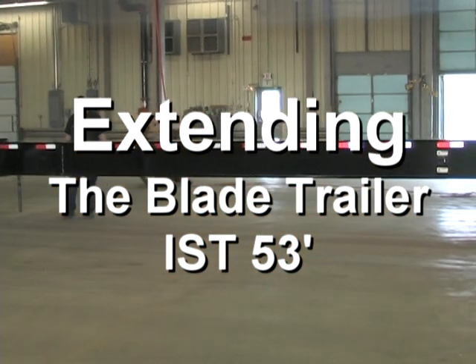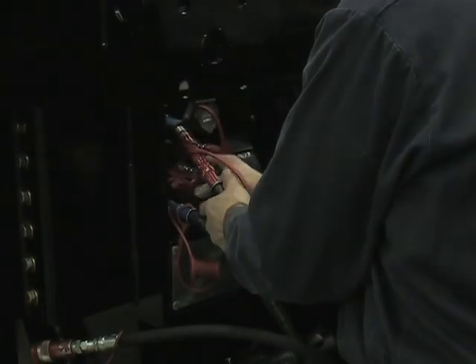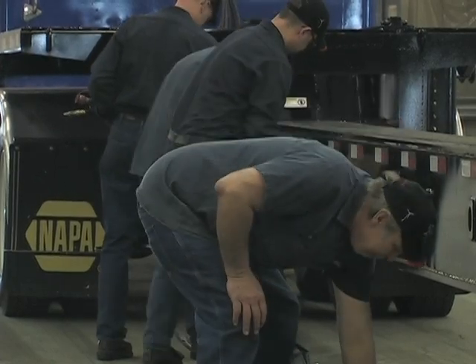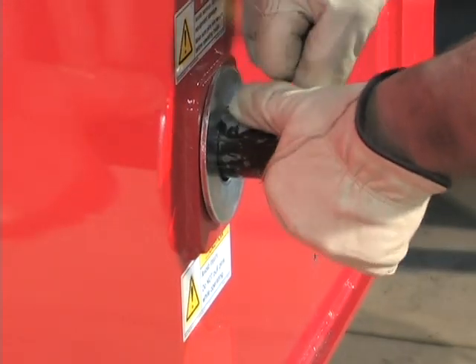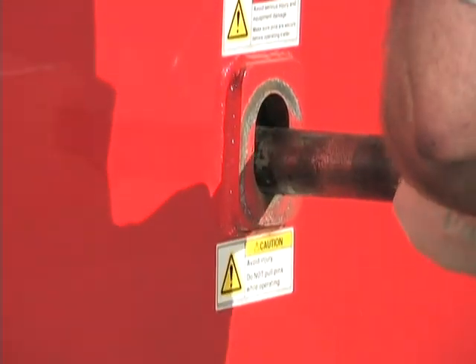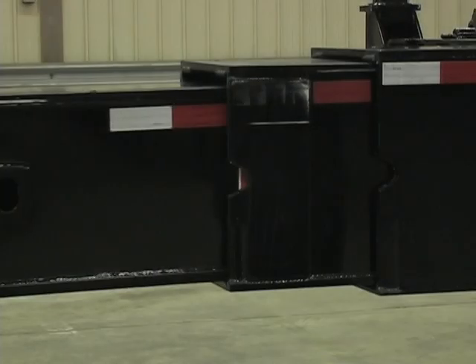To extend the trailer, follow these steps. First, disconnect the hoses and cords from the neck of the trailer. Then remove the retaining pins and drop the hoses off the trailer. You'll then remove the clip and washer and remove the lock pin. Using the swing jack, pull the front beam out until the mid beam comes about five feet out.